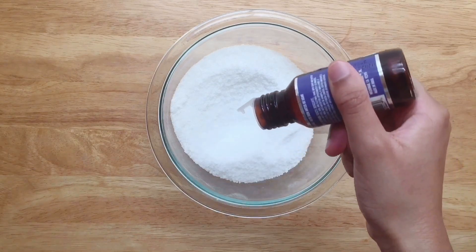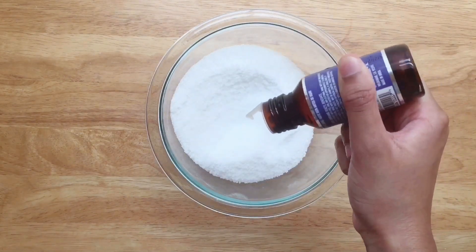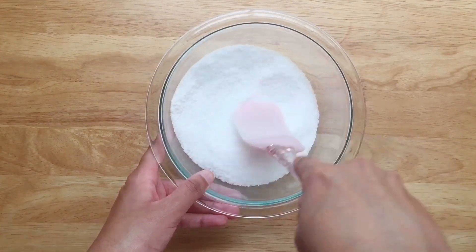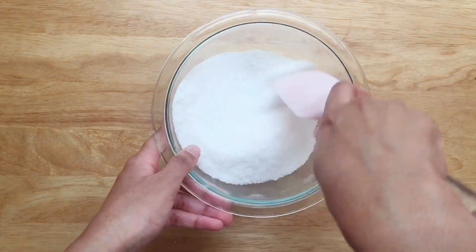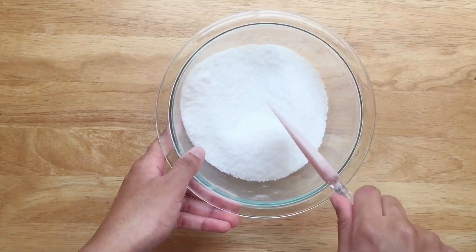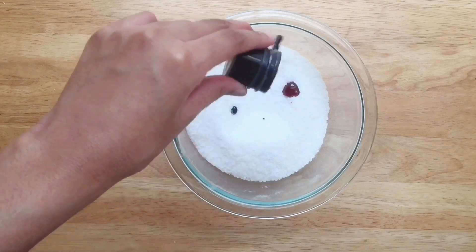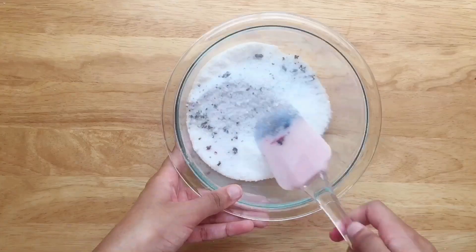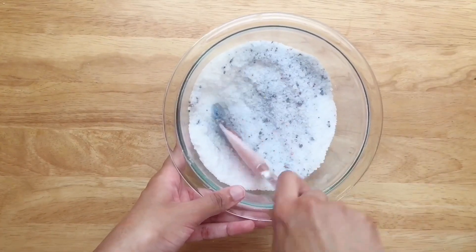Add five to six drops of lavender essential oil and mix. Lavender promotes calmness and wellness and is also said to reduce stress and anxiety. This step is optional, but I'm also adding a bit of red and blue food coloring to make my salts purple. Empty the salts into a mason jar and you're done.